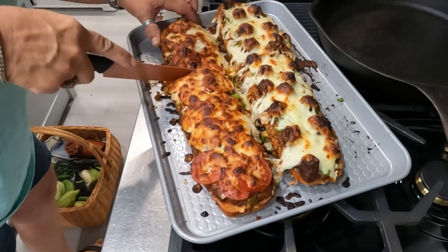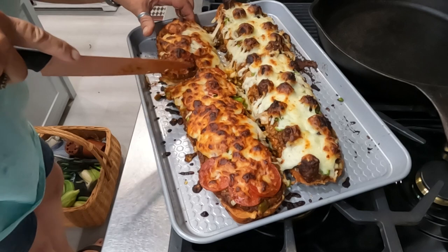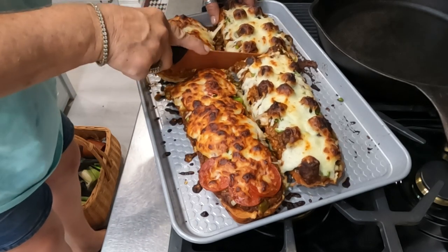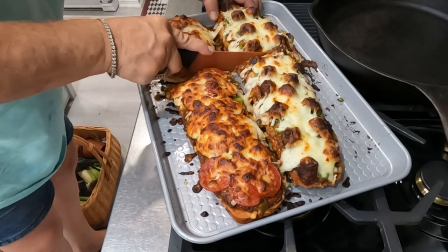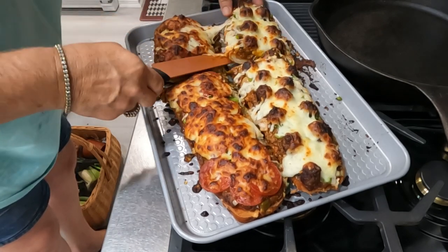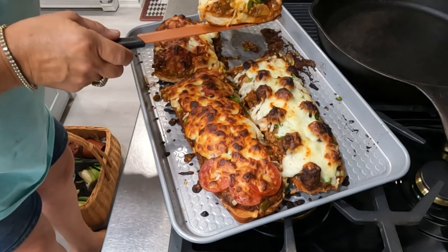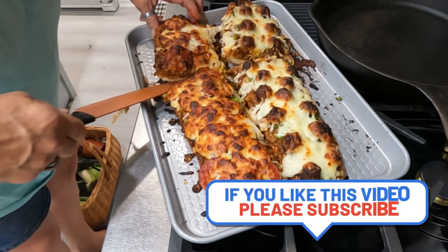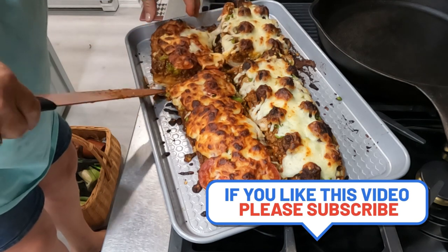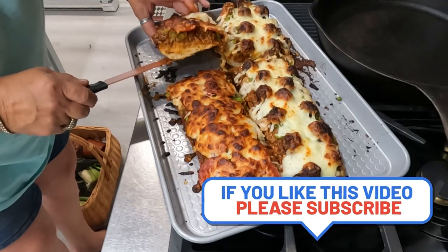Y'all see that basket on the ground down there — that is my harvest. I got one tomato and about 10 ears of corn; the corn didn't get very big. And look at that — doesn't that look good? That's my piece, and that is his. Thank y'all for watching, bye-bye!